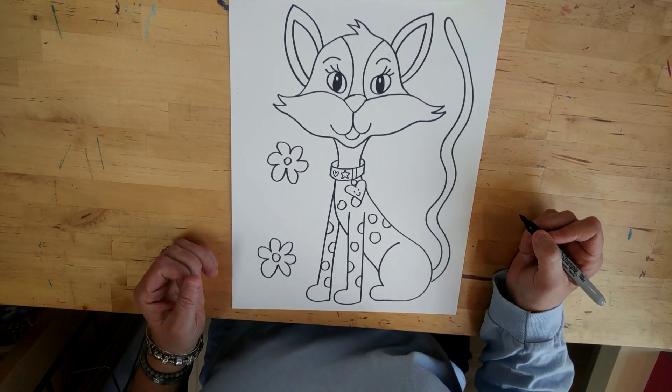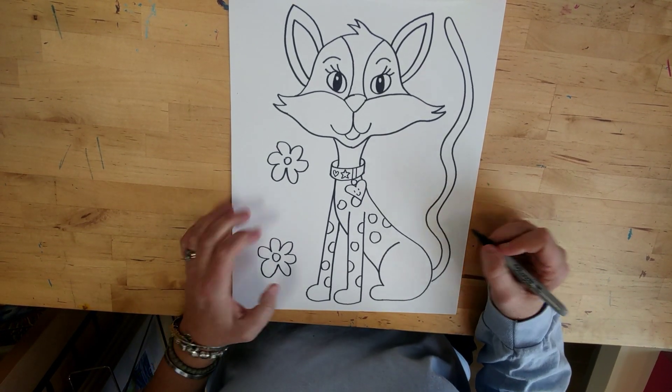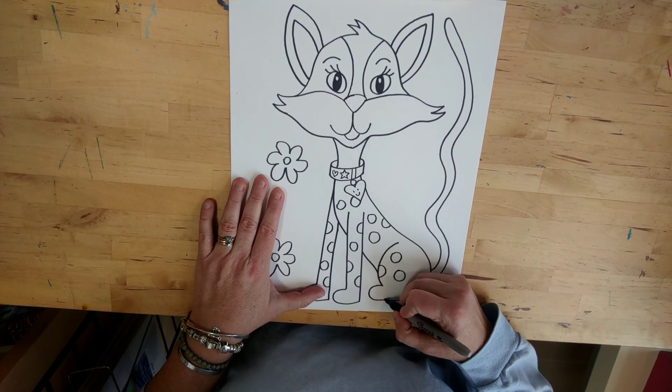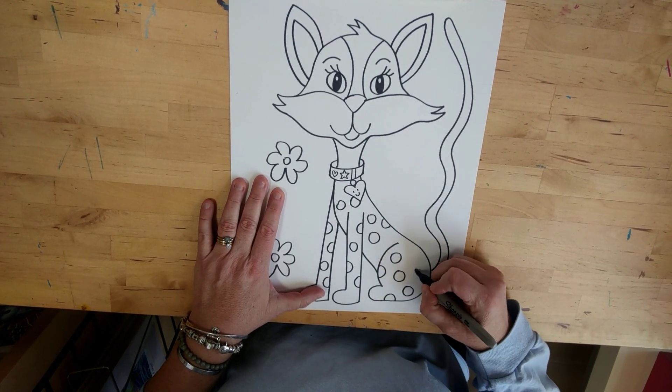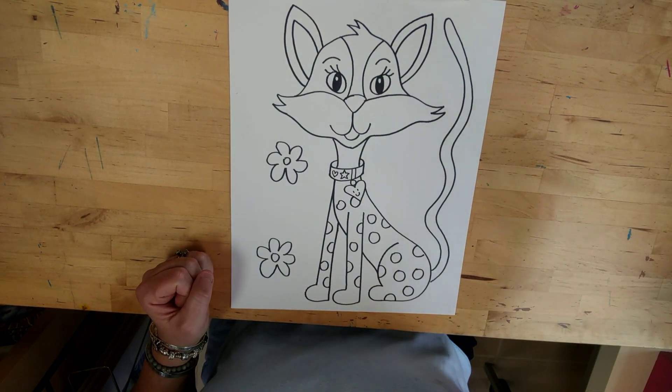I love how you posted some of your drawings for me to see — I love that. Please do that again with your cat and let me see the wonderful work you're doing. Have a wonderful day, and thanks for watching!